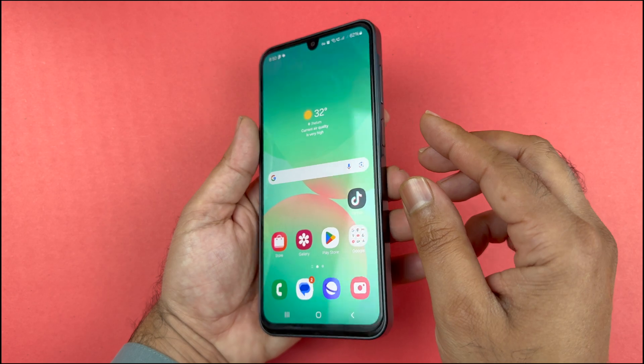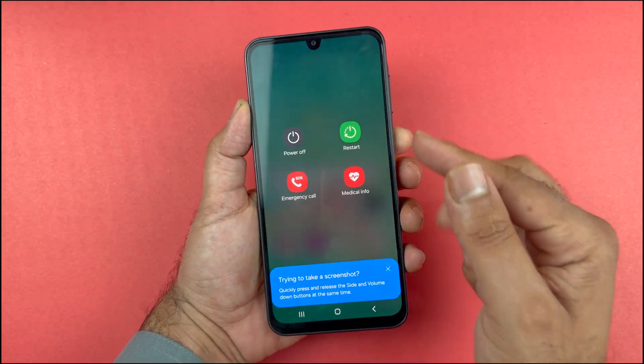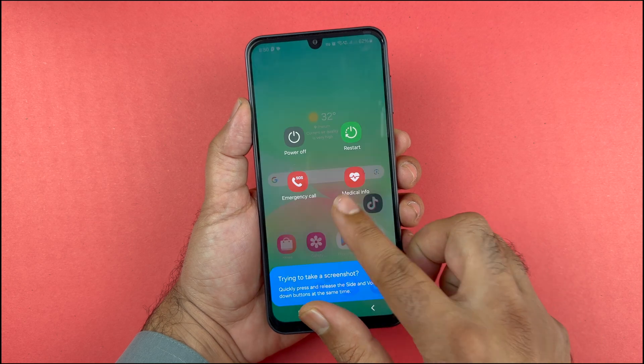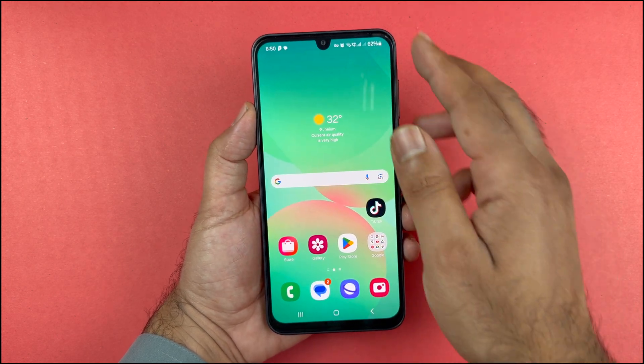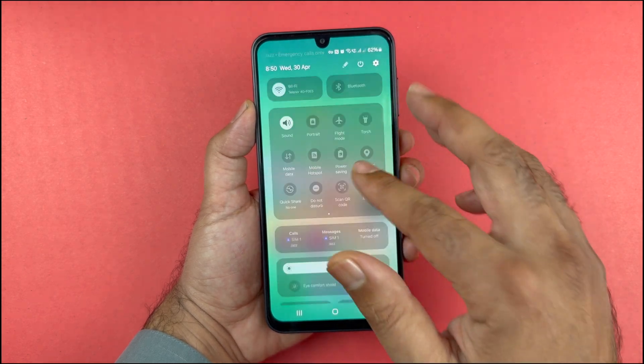Press both the volume down and side key at the same time and hold them. The power menu will appear. Alternatively, go to the quick settings menu by swiping down from the top of the screen, then swipe down once again to expand it.